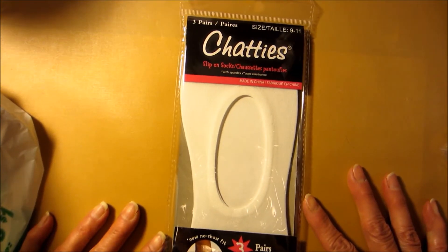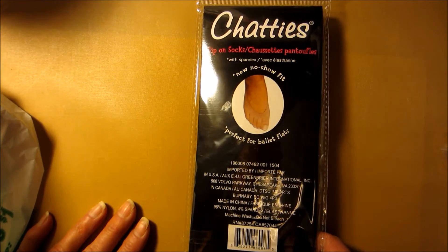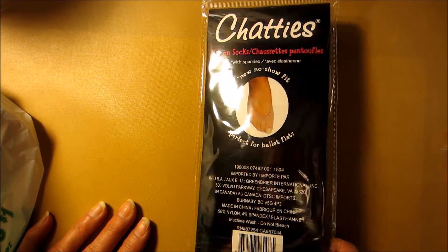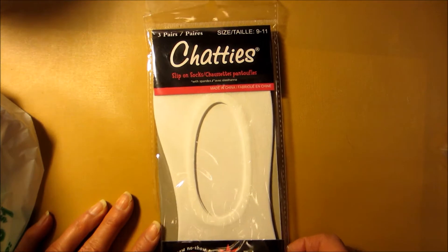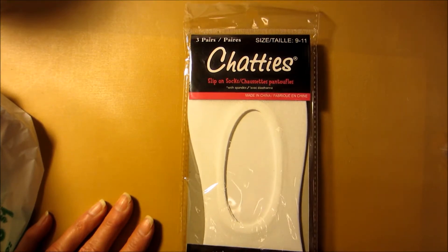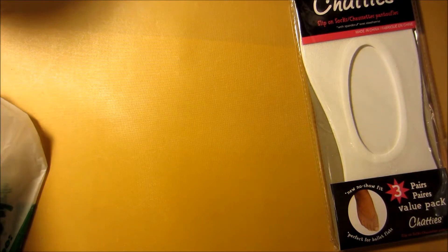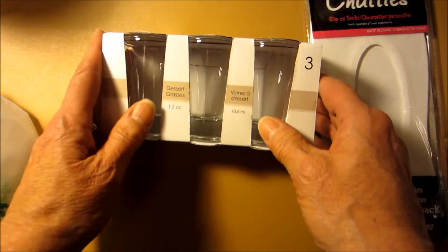And I found one pack of the Chatties. Now, it says size 9 to 11. I'm not sure if that is foot size or if that's sock size, but they only had the one package of them, so I got it. My toenails tend to go through socks pretty easily, so I don't know. We'll see.